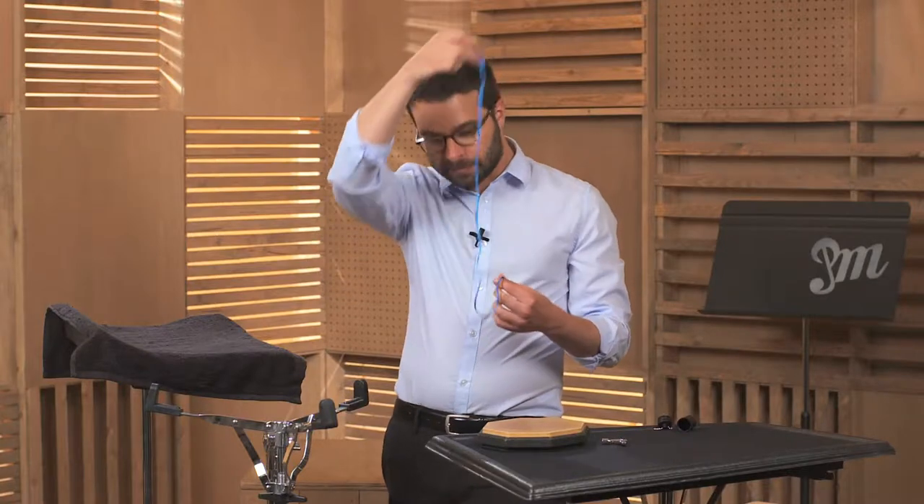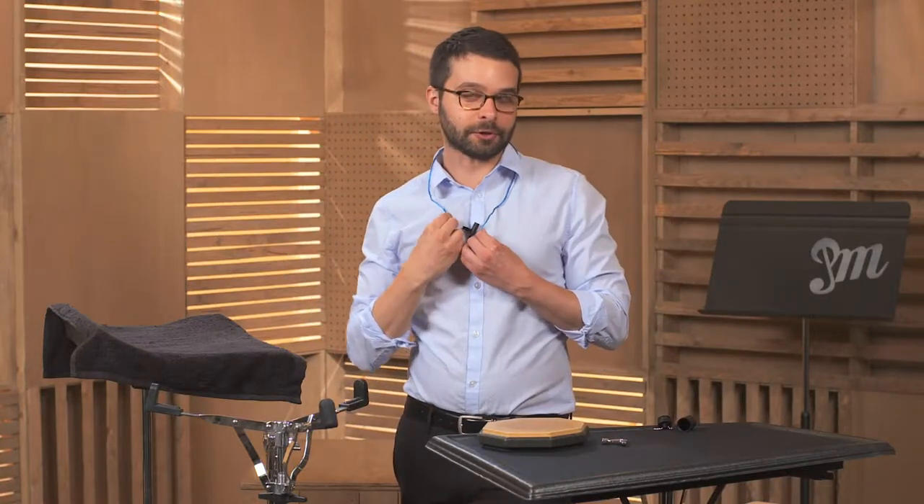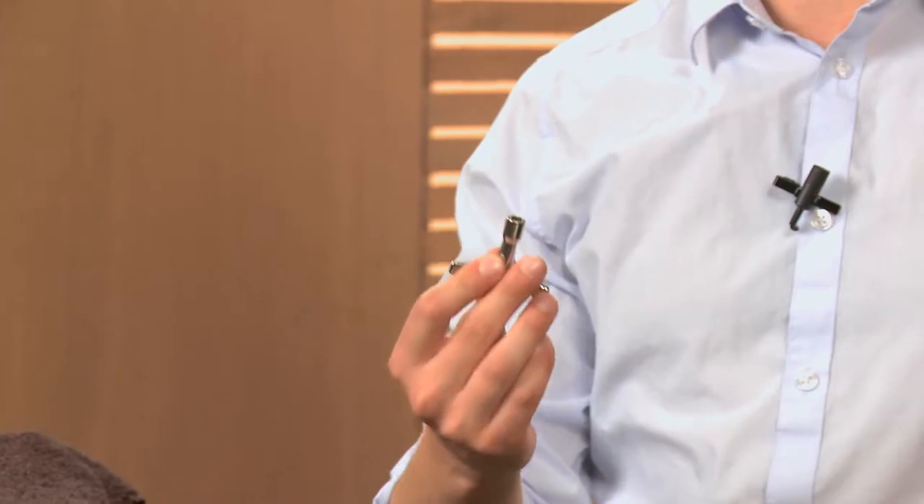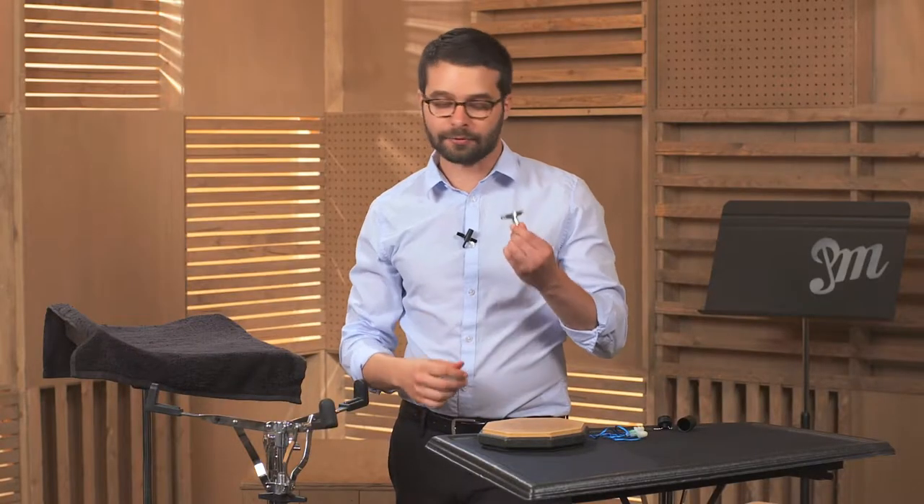With these particular earplugs, I can rest them on my shoulders, which is a really nice feature. We also have a drum key here, which is very important for tuning your drums, and every percussionist has to have one of these.